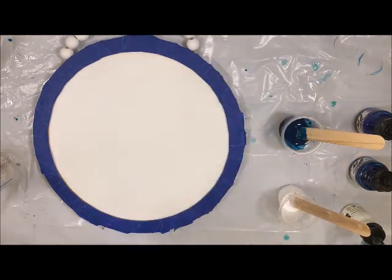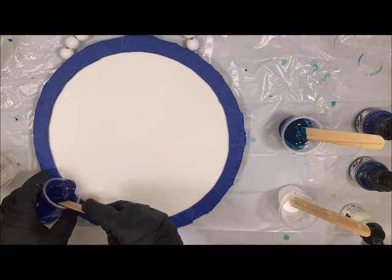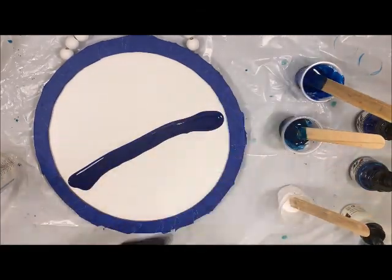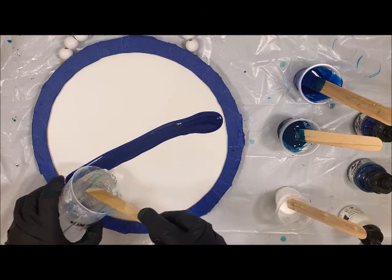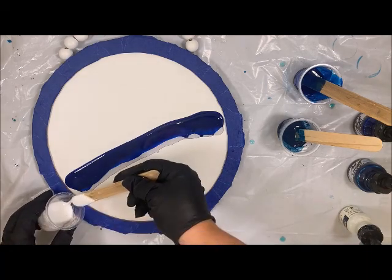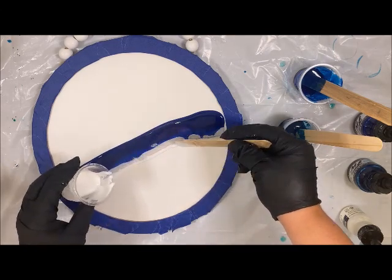Now I'm going to go ahead and start with the blue first. I'm kind of hoping to leave a little space up here, and I'm going to do mine at an angle. Then I'm going to come in with some clear right along that edge of the blue, and then come in with that white — which again has the Resi Blast. I'm using my popsicle stick so I can actually see how much I am pouring on here.